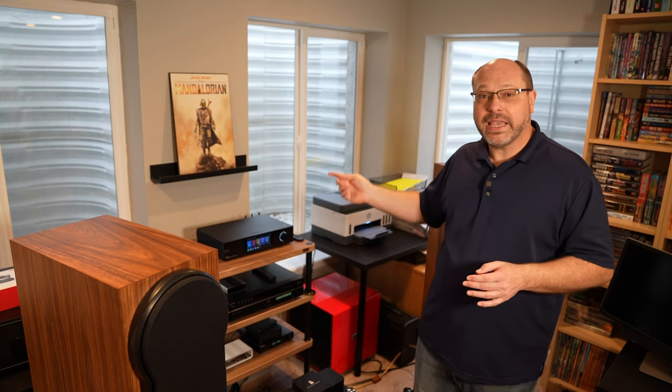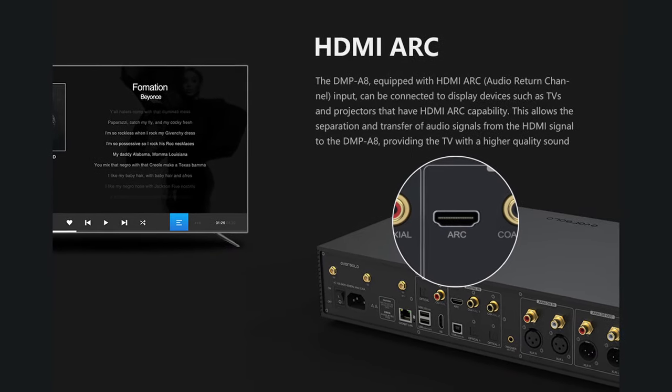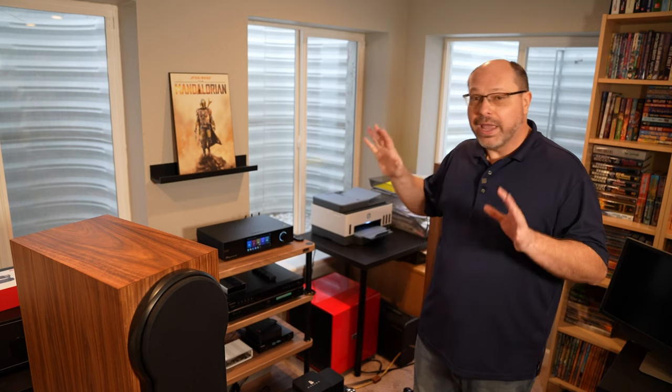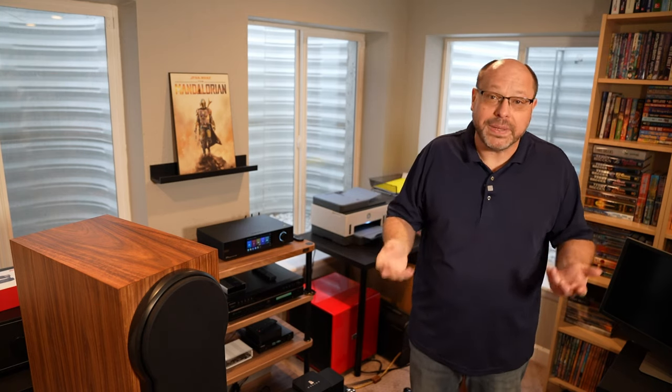One other feature that I think is really interesting is for folks that really want to up their audio game for television. This has an HDMI eARC input, so you can take your television, plug it in here, and this is able to extract out that audio from that HDMI cable and run it through the system and through your speakers for a much higher quality experience than you're going to get just using the TV speakers or the processing built into your television.